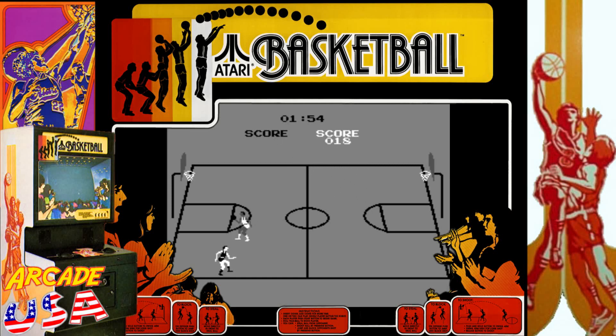Come on, steal the ball, steal the ball! 32 points. No, no, no. Swish! This brings back a lot of great memories playing this game with my brother at the arcade.